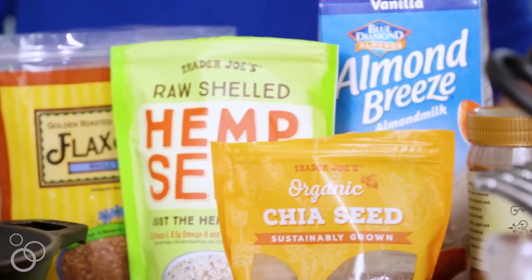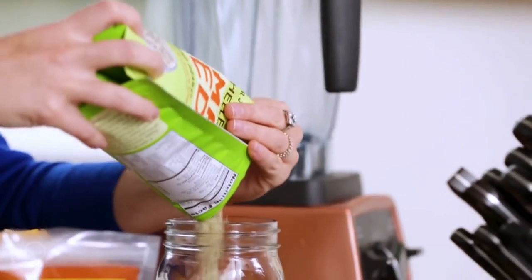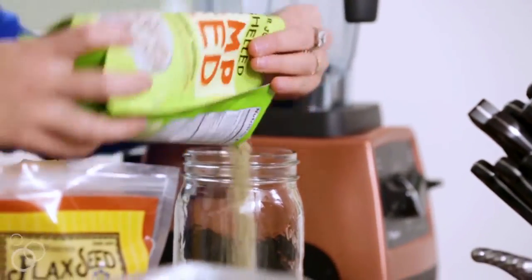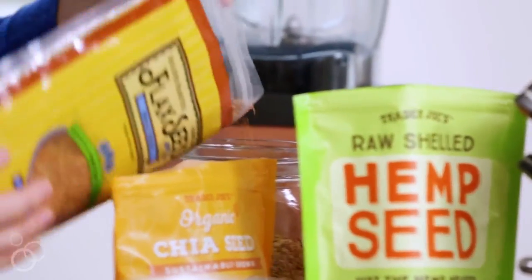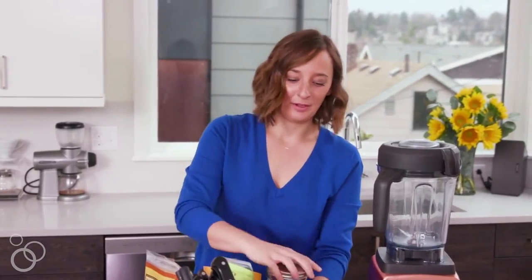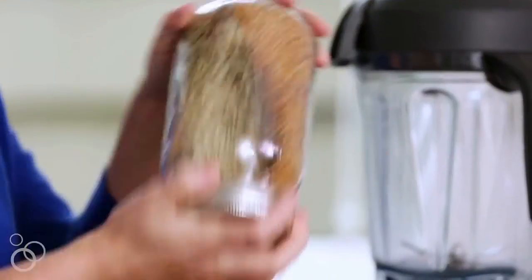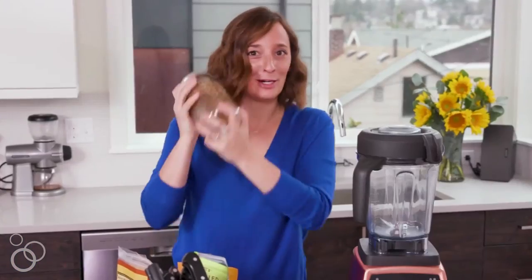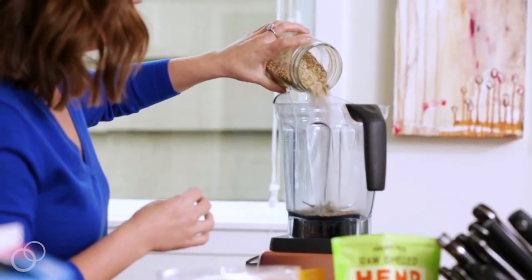First things first, we're going to make this flax chia hemp seed mixture. Everyone always tells you to put protein powder in your smoothies, but I don't have time for that. I just make my own little mixture at home. I'll pour equal parts of hemp seeds, chia seeds, and flax seeds. I just put it in a jar, pop the top on, and shake it up so everything gets evenly combined. Every morning I can just pour a couple tablespoons of this into my blender for my smoothie mix — so good for you.